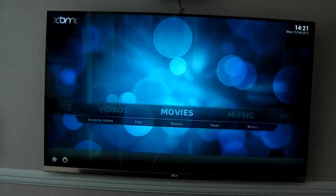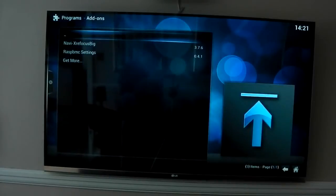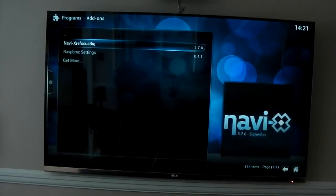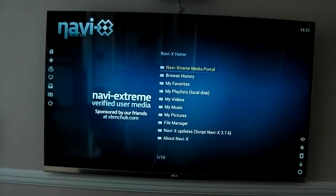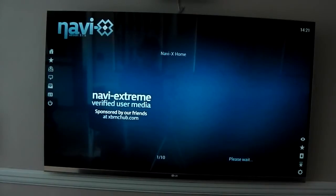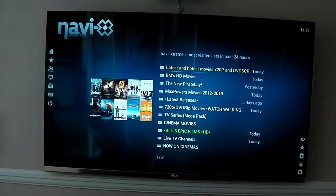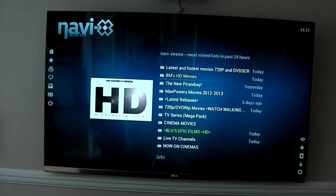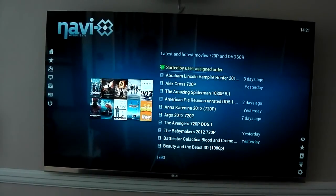I've also got NaviX installed, so we're going to check out some HD streaming as well. If you know what NaviX is, basically you can stream movies and TV shows and all that. I am running a custom skin here so it may look a little different to your NaviX version, but again it's all nice and quick. It's only as quick as the servers are going to be — if the servers are having a slow day, so will you.